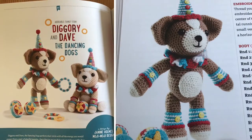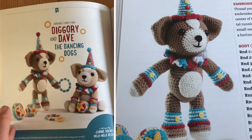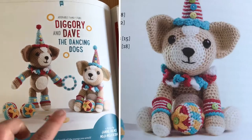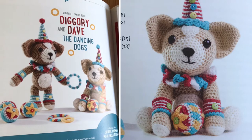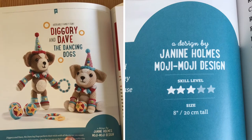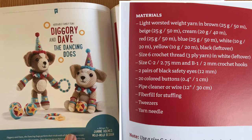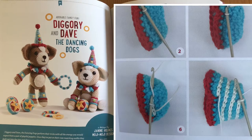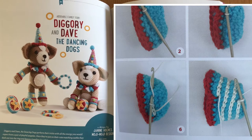The next pattern is Diggory and Dave the Dancing Dogs — these are adorable. Within this book you get the patterns for the little balls and hoops as well, so you get everything you see on this page. Once again this is a design by Janine Holmes from Mojimoji Designs, skill level three, and they come out at about eight inches tall fully realized. I really want to squish them. I haven't made any of the patterns from this book yet as it's fairly new to me, but there's so many to choose from I wouldn't even know where to start.